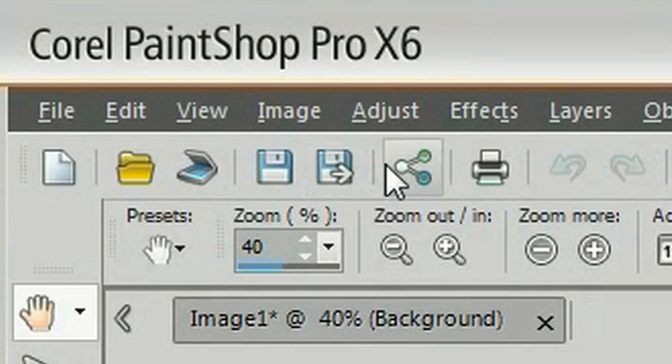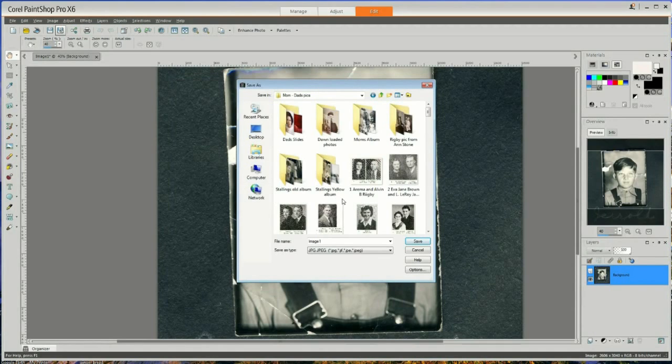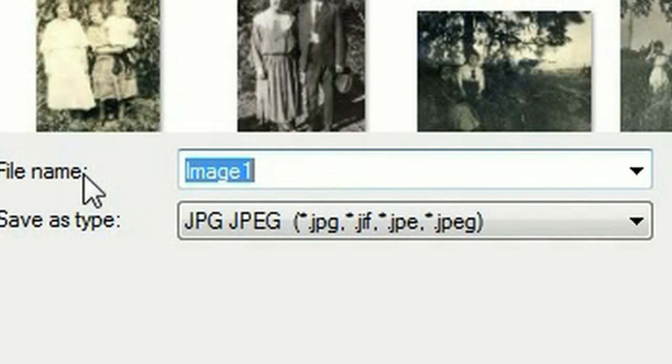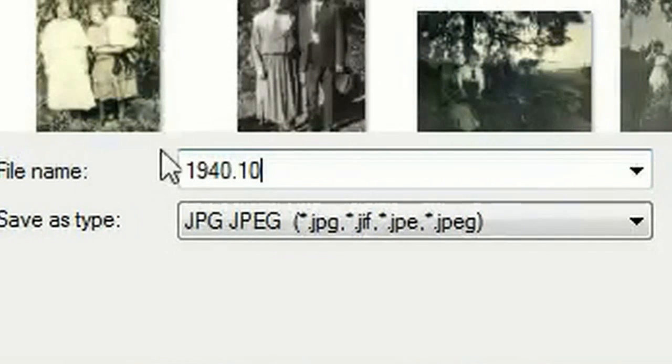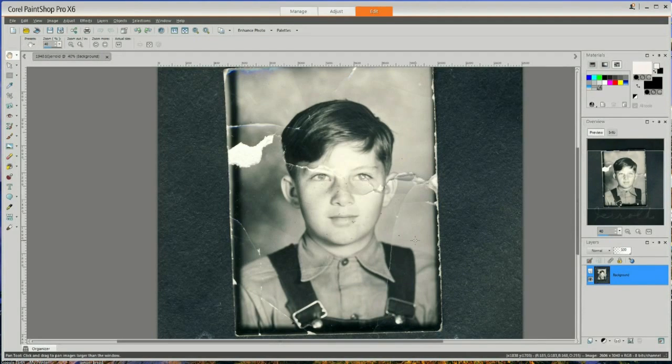The first thing I want to do is save this photograph. I'll come to the upper left corner and click the Save As button, then select the folder. I've found that saving by year, month, and day followed by the name is a very good way to keep everything organized. I'm going to name this 1940 — I don't know the exact month or day, but I'd assume it was probably October or November. I'll give it a month and then just save it. Click Save, and there we have it.